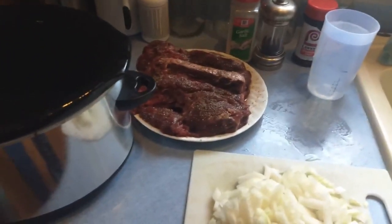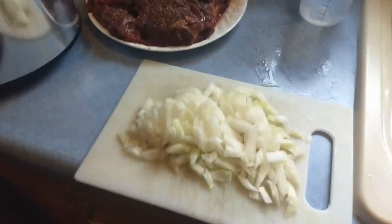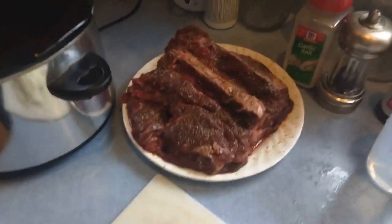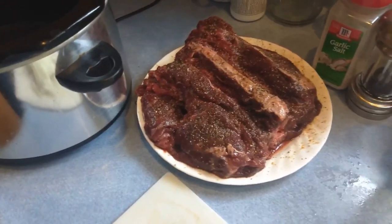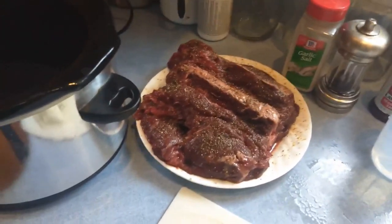Alright everybody, it's Mark J. Larson Outdoors here. I'm doing another cooking video. I've been getting a lot of replies and people are liking my cooking videos and they think I'm a good cook. I don't think I do too bad.